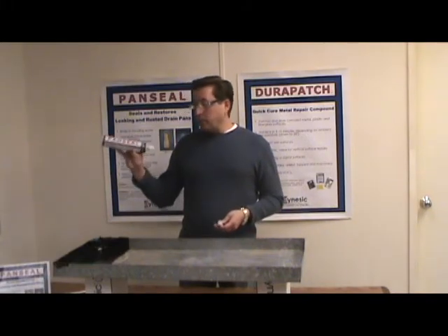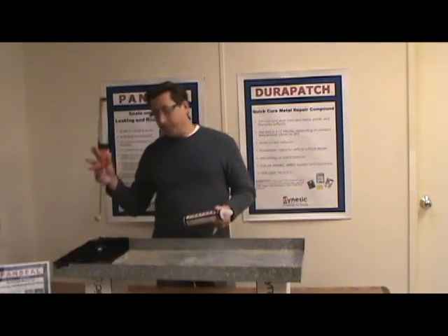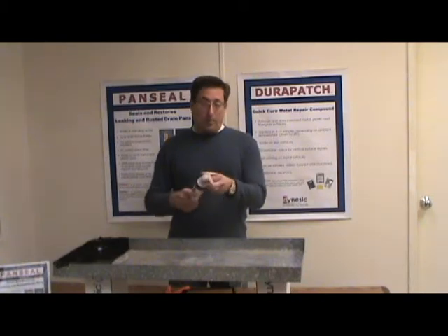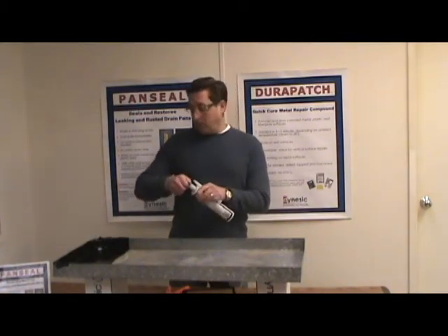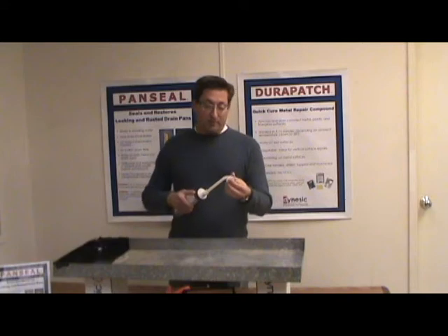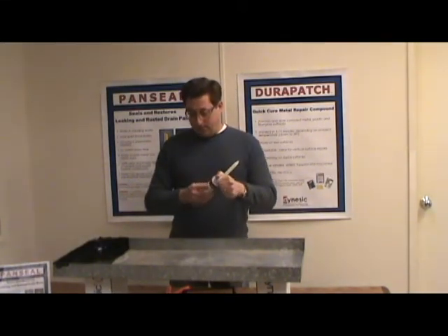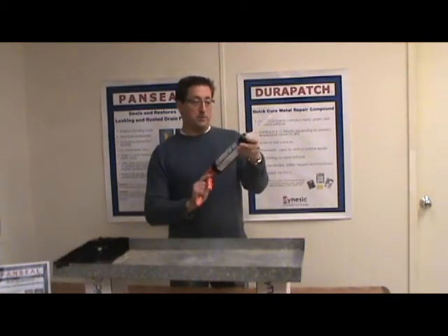It comes in a standard caulk gun cartridge. You're going to need a standard caulk gun, which we've got here. It is a two-part epoxy, but there's no mixing required because it comes with a mixing nozzle, which you simply apply like this and screw back down.